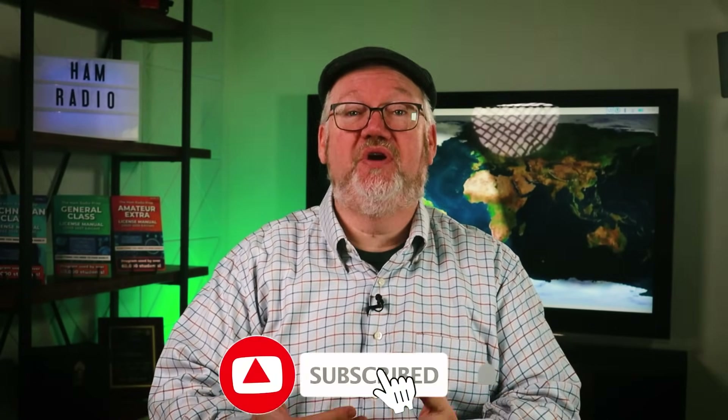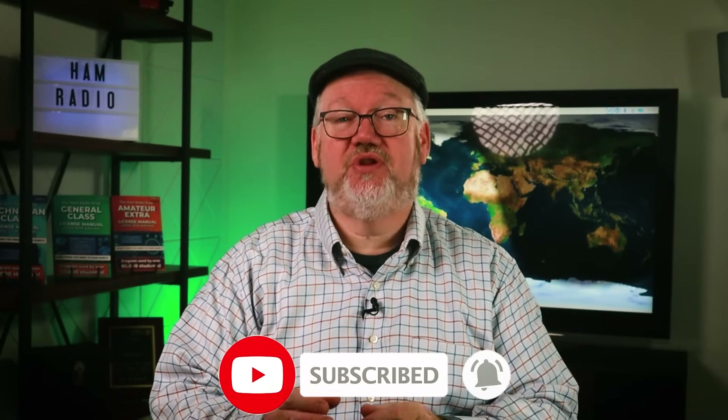Thanks for watching. If you liked this video, we hope you'll give us a like and subscribe — we'll bring you more videos to help new hams make the most of their ham radio experience. I'm Jim N4BFR for the entire Ham Radio Prep team. We hope you get that antenna in the air, and we hope to hear you on the air with it soon.